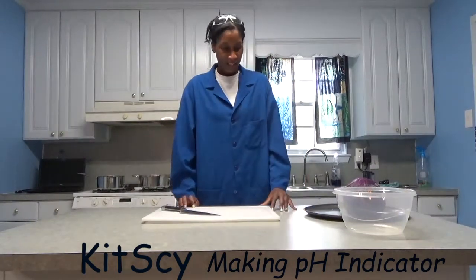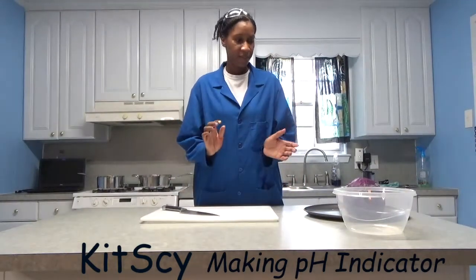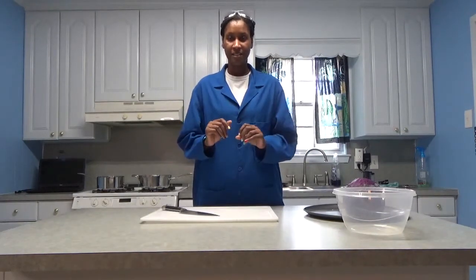Hey, welcome back to Kids Eye. Today I'm going to show you how to make a homemade indicator or a homemade pH test solution.